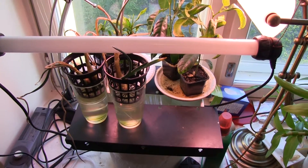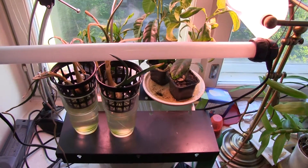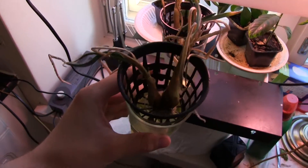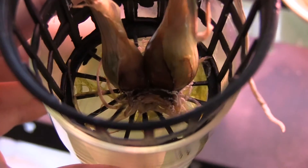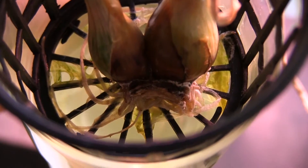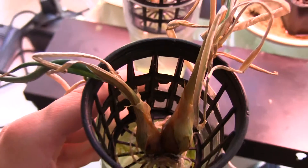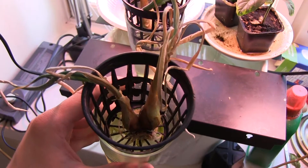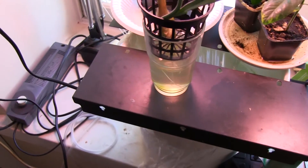Once again, it is time for my infamous botanic journal. Tonight, we have mold growing on the onions that are dead. Go figure. These two are going to the trash bin.